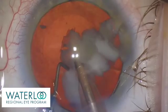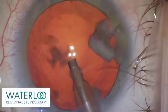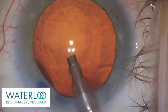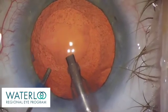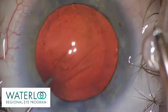The main part of the cataract, the nucleus, is removed as the final fragments are emulsified. Some cortex and cortical cells still remain and will be removed after switching to a smaller handpiece using irrigation and aspiration.